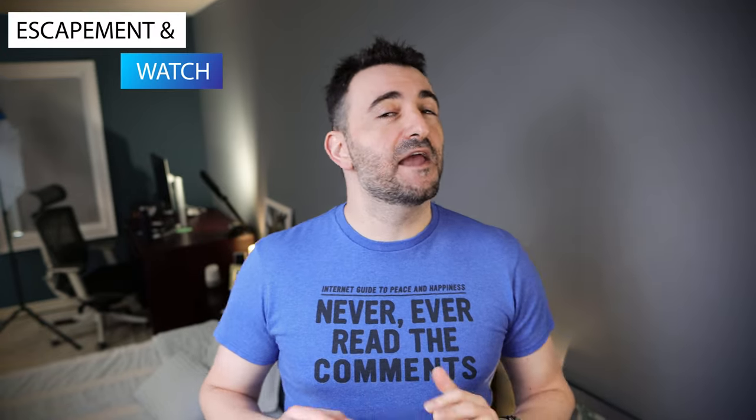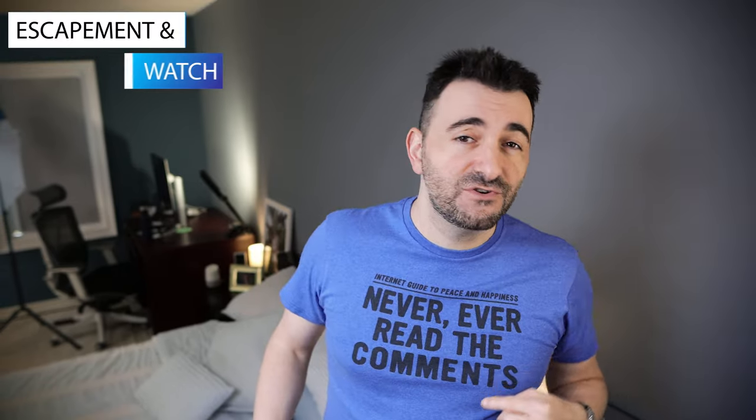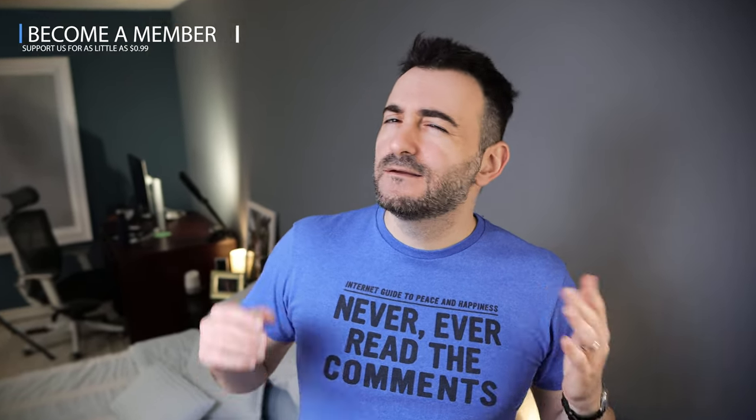This chronograph doesn't get any love, and why is that? Comment down below — ignore the shirt, I read the comments. So we covered this watch a couple times before, this one will be the last time, I promise. Now let's check it out!